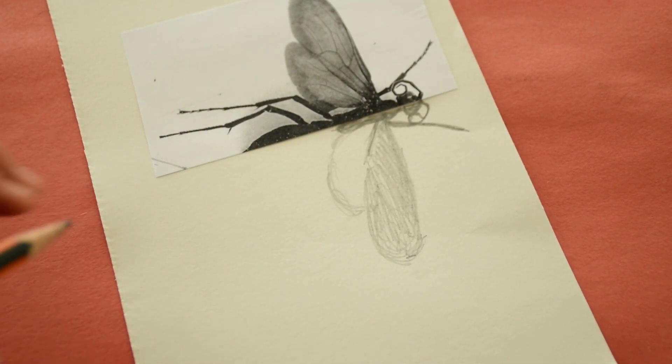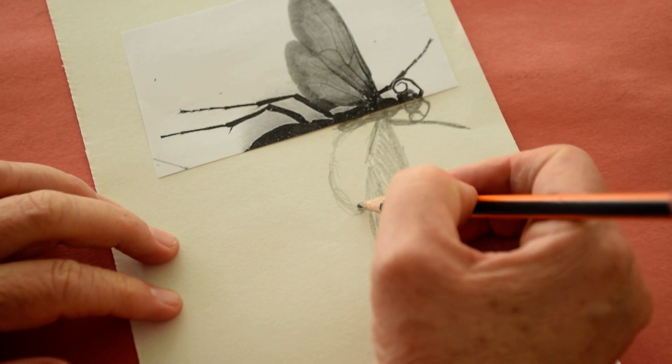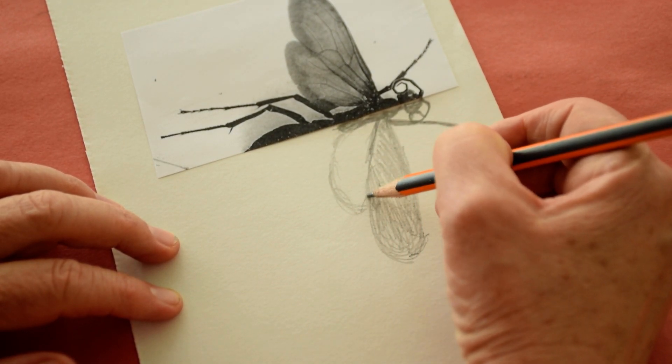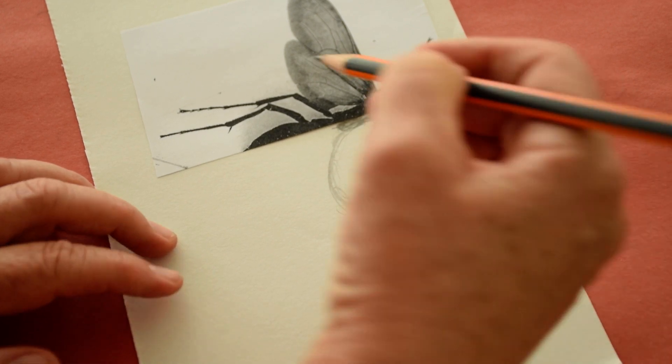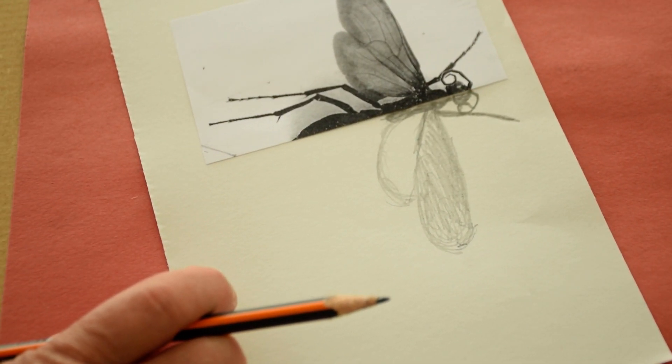I have darker pencils. Do you have another darker pencil in your pencil case? I would not use marker yet. You said once we were going to start doing this with sharpies.